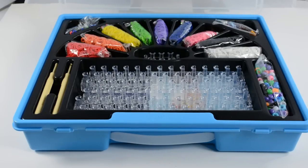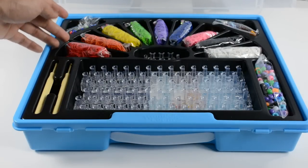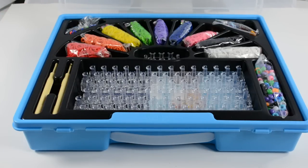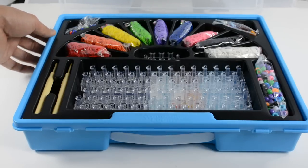In the package you have three different looming tools to give you more options, and on top of that you can see we've got nine different colors. Each of these bags of rubber bands has 200 bands each, so you get a total of 1800 bands.